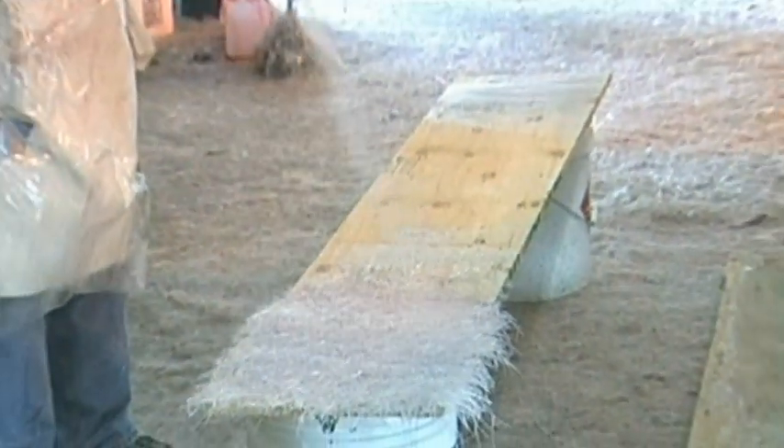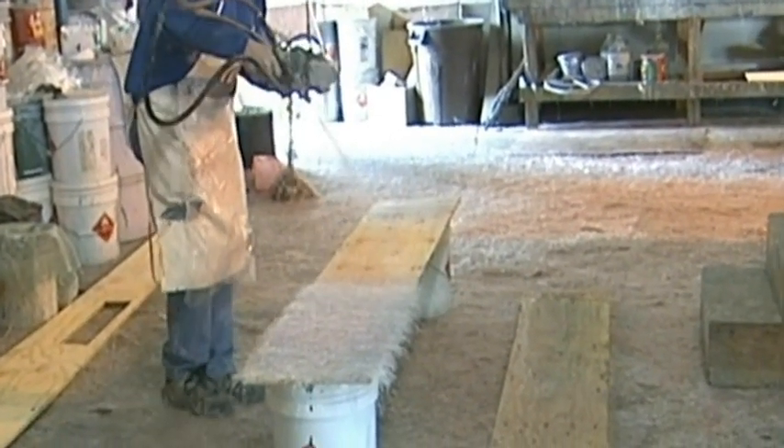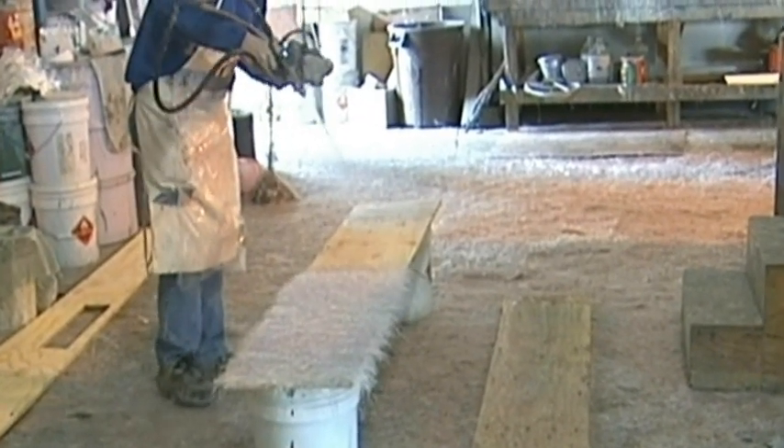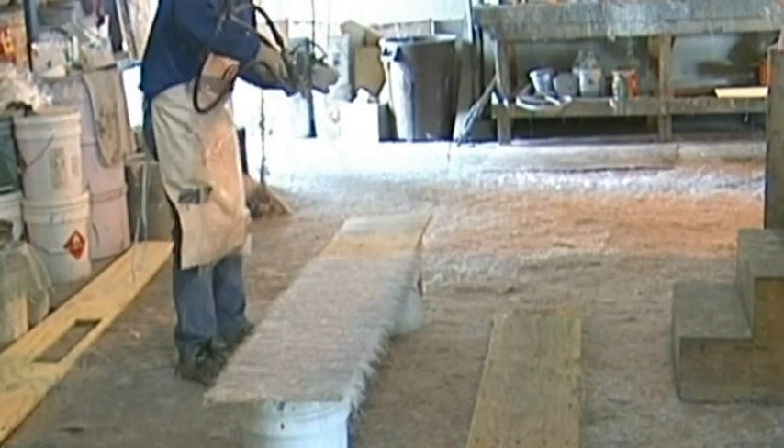I have a team of friends whose nickname is the Glass Rats. We are Glass Rats — we can build stuff out of fiberglass in a precise way.